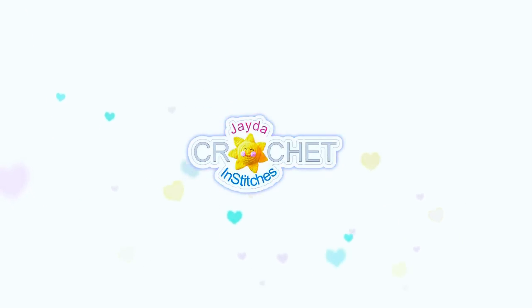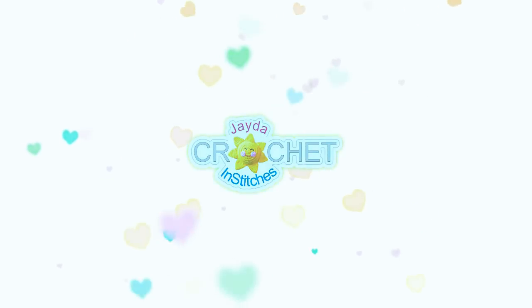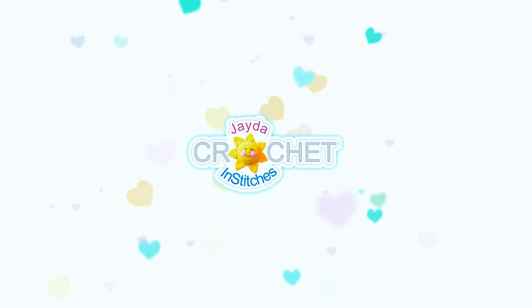Thanks for watching! Here are some of our other videos you might be interested in — and don't forget to subscribe.